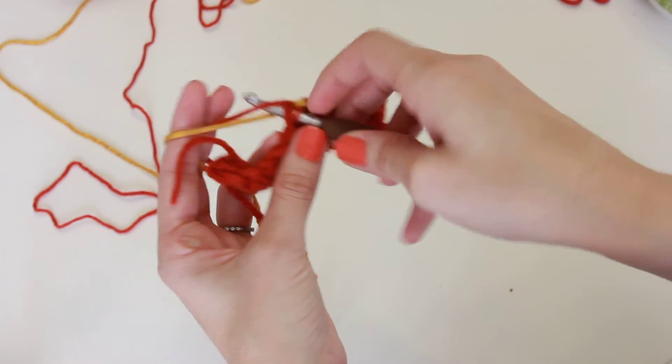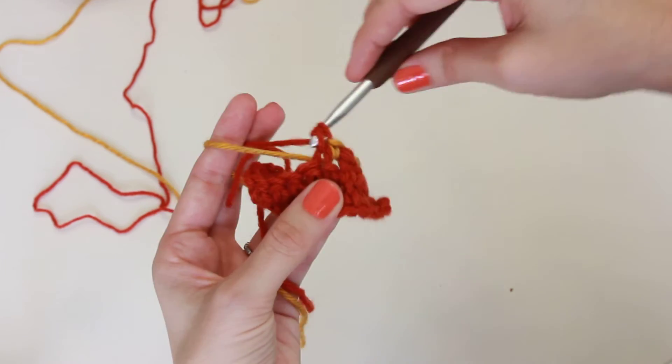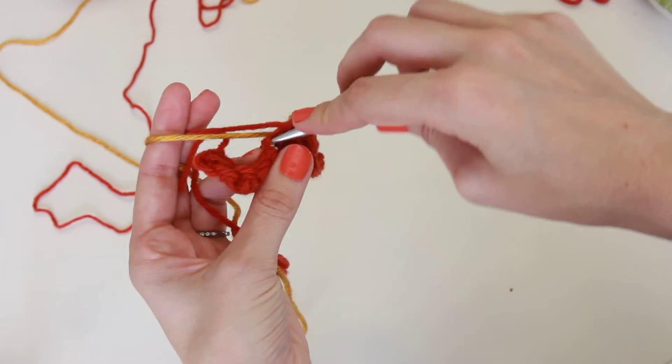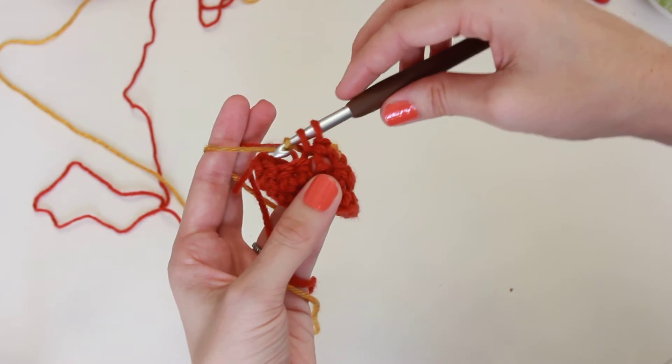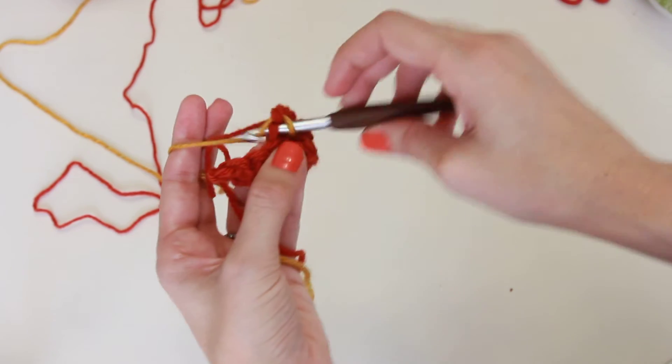Then work that color. Then when you want to change again, you'll stop when there's two loops on your hook, add the new color to pull through, and then work the new color.